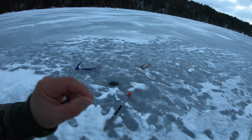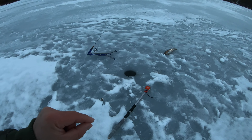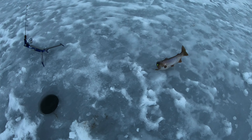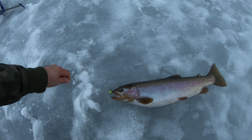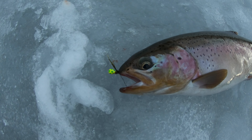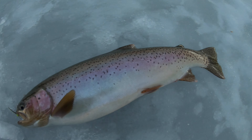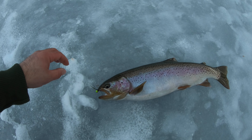Look at this — I just dropped the jaw jacker down. I was just getting my camera out, just popped the underwater camera down there, and look at this — big rainbow already! I'm going to keep this one. He's probably about 19 inches long, on that Tungsten Poker Face Circle Tackle jig with the stationary jaw jacker. I just got it down, so I'm going to get it back down there and catch another one. Didn't even have the camera running yet.